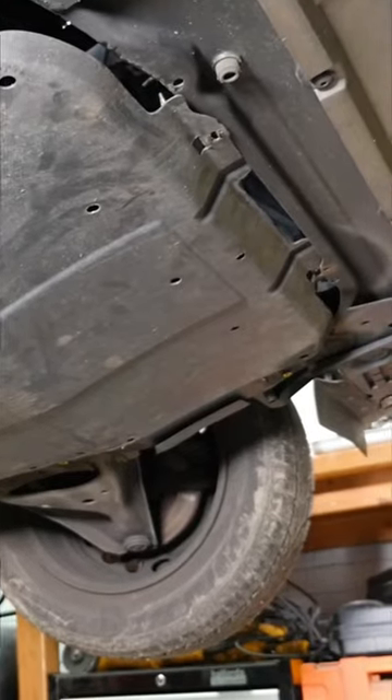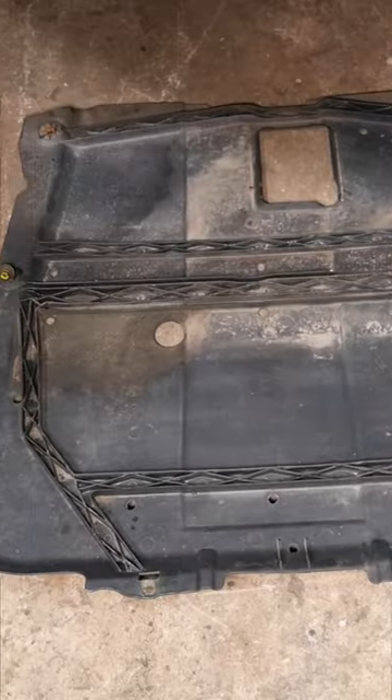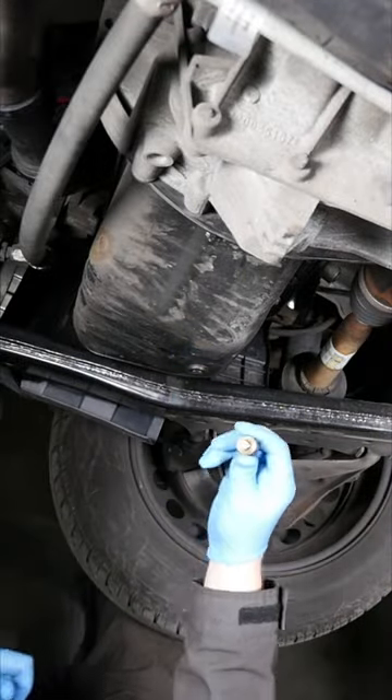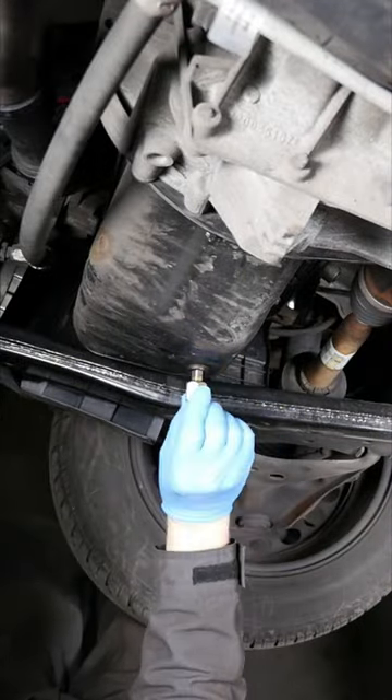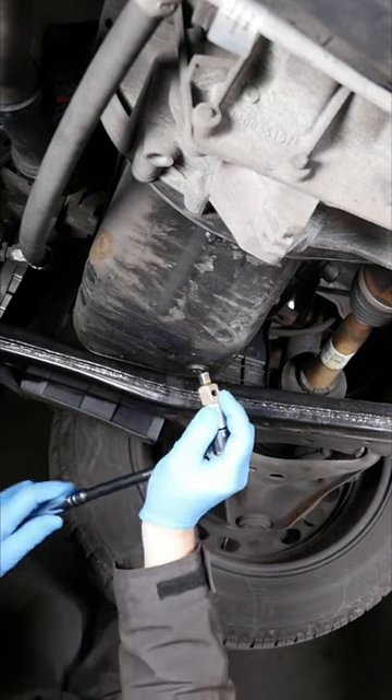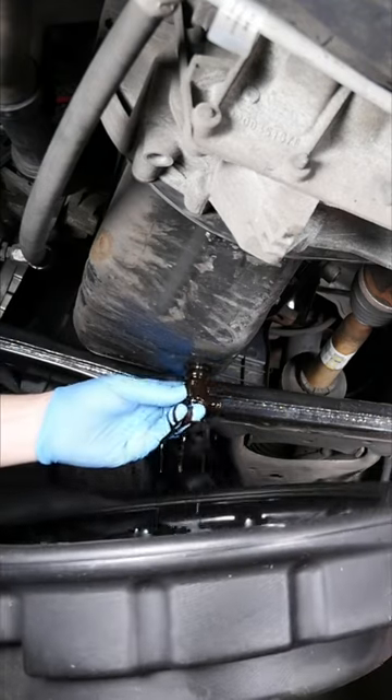To change the oil on a Dacia Sandero, we need to remove the under tray using a 10mm socket. Then we need one of those 8mm square drives for the sump plug, and also note there's a little copper washer there that should be replaced.